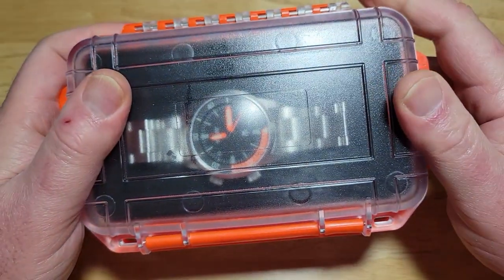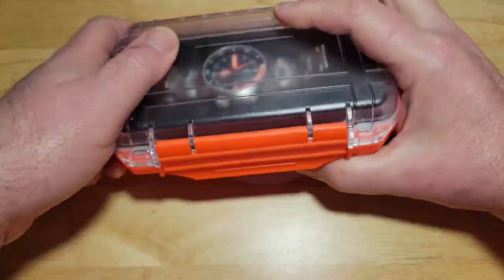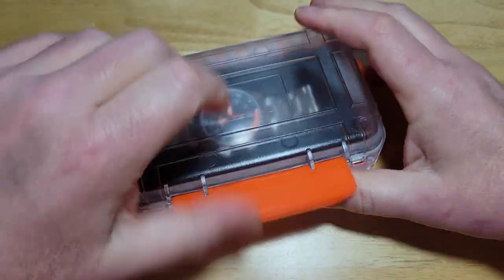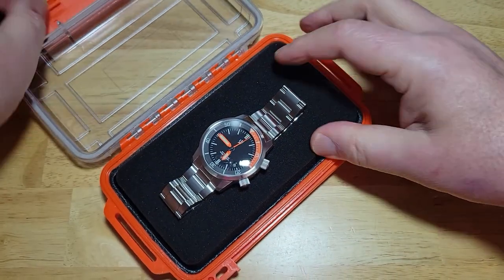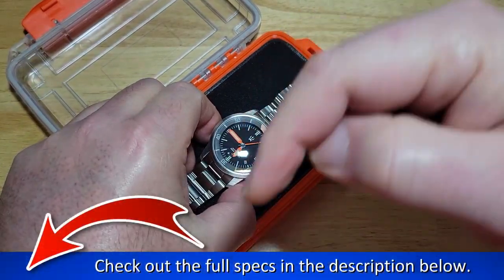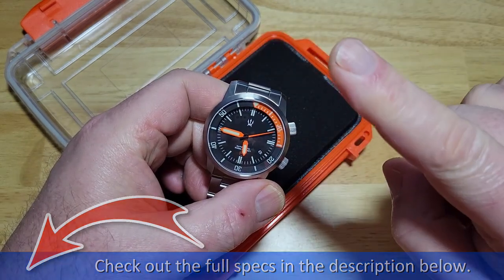I'll try to get some clarification from Mike over at CountyCom to see if this thing is actually waterproof. I think it is. Anyway, let's go ahead and open it up. There we go. Here is the watch. I'll tell you all the specs you need to know down there in the description field, and then we'll go over the rest of the watch. I've got some goodies, so stay tuned.